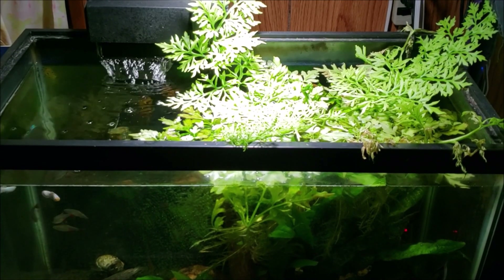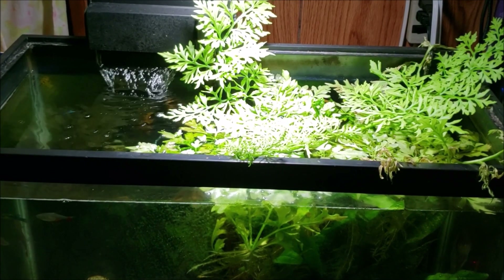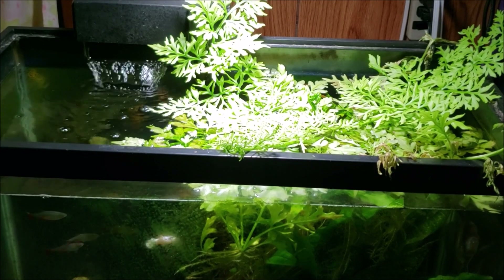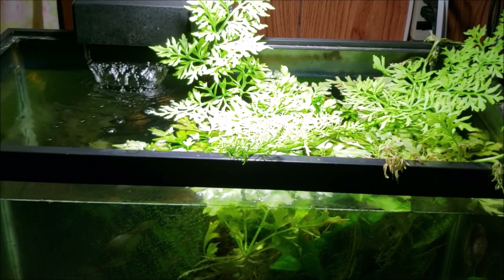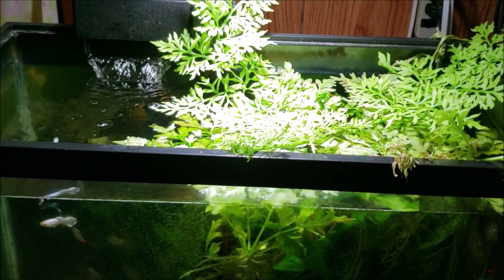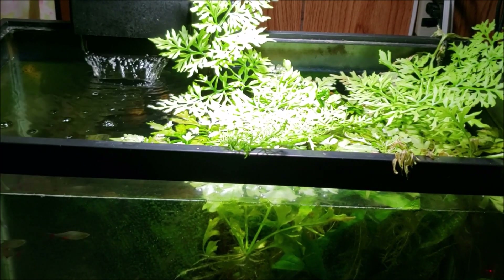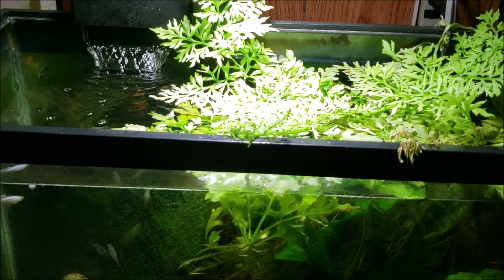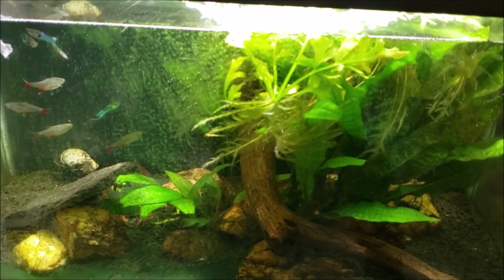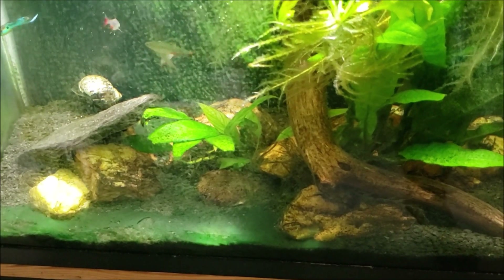Hey everybody, this is my 20 gallon open top angelfish tank and today we're going to get in there and do a little bit of maintenance. I'm about to do a chemi-clean treatment on the cyanobacteria in this tank, but I used up the last of my chemi-clean treating my gourami tank. So it's going to be about a week before my new order of chemi-clean arrives. In the meantime, we're going to manually remove as much of the cyanobacteria as I can.